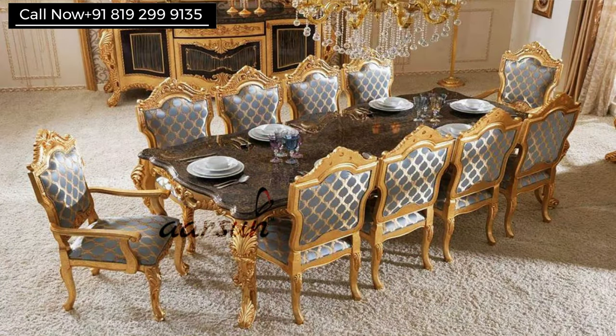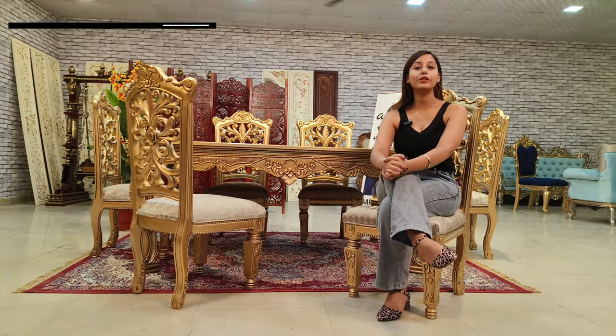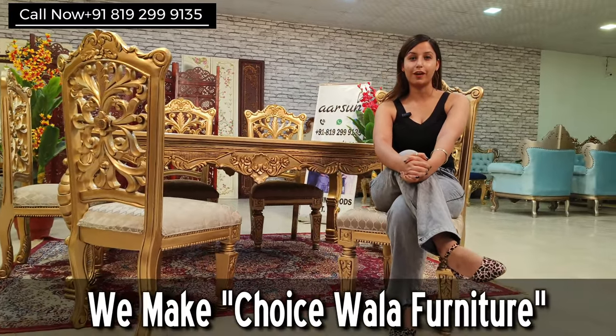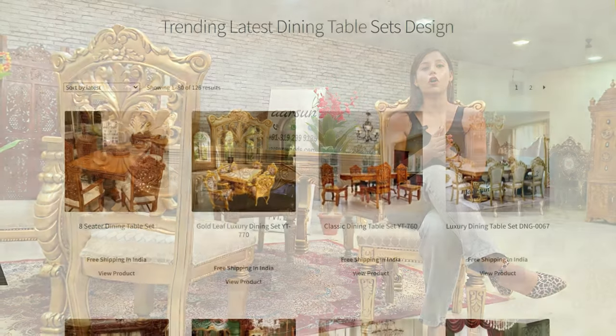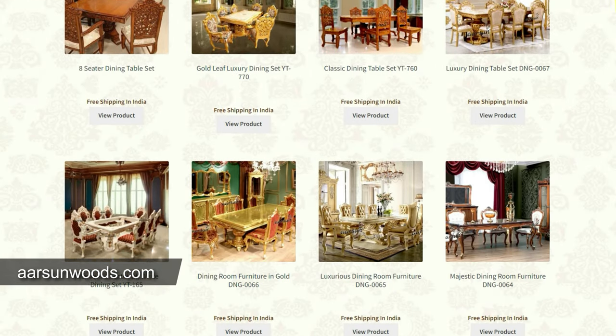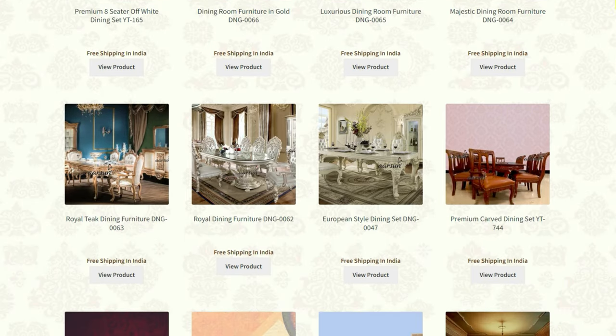If you want an eight-seater, ten-seater, or more than ten-seater dining set, then we can customize as per your requirement. As you know, Arson Woods makes choice-quality furniture. For more designs you can visit our website arsonwoods.com, where you will find a lot of designs to choose from, or you can send your own design as well.